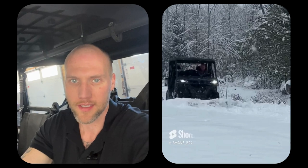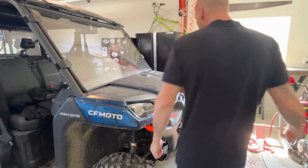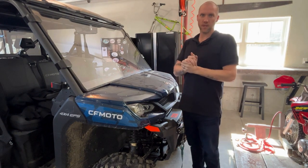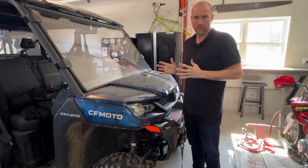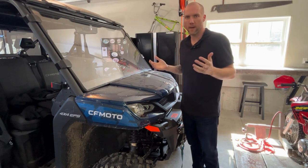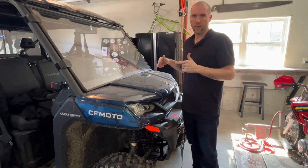My name is Shane and I'm in the Amazon Associate program. I love bringing product showcases to you guys so you can check out stuff you might not know is available on Amazon. We're gonna pop the hood on this UForce real quick.